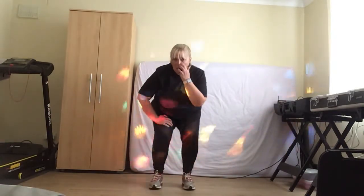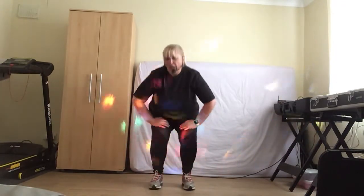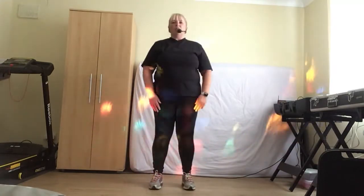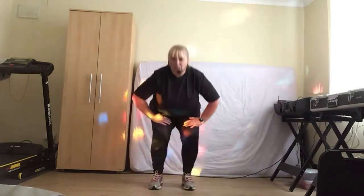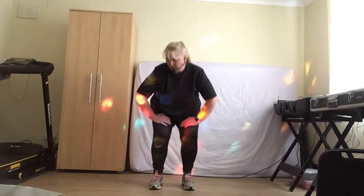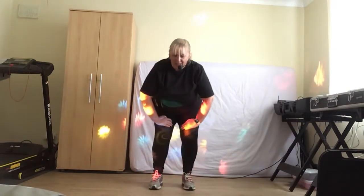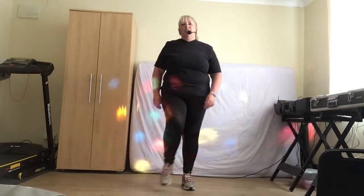Do it again, push it up. Give me those singles. Okay, down, squeeze it through the bum. Okay, take it down, hold, pulse it here, 4, 3, 2, 1, and release it up nice and slow. Kick those legs out.